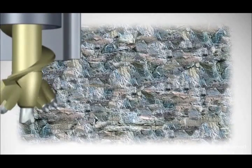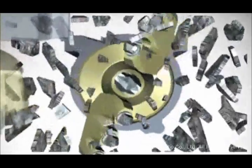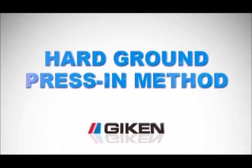One construction method has achieved success in practical application based on the coring theory in hard ground. It exhibits the superiority of the press-in method to the fullest extent. This method is called the hard ground press-in method.